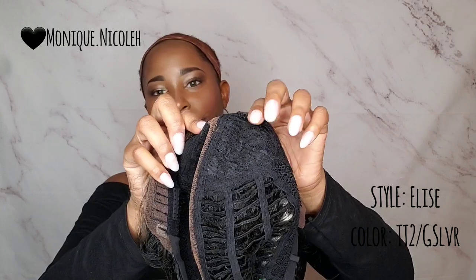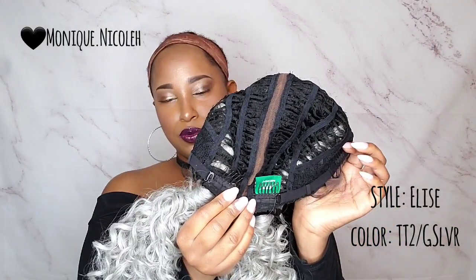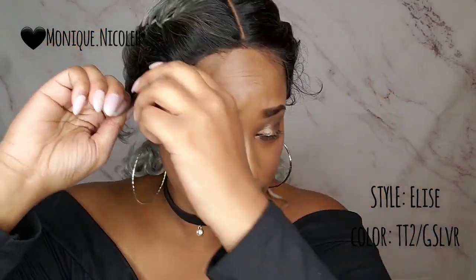I went ahead and cut the lace and put some T7 L'Oreal powder foundation on it. This wig comes with three combs — one on the right, one on the left of the part, and one in the back — with two adjustable straps. I'm just going to go ahead and put this baby on. I don't think this wig is big-head friendly, but I can tell you this: this wig ain't going nowhere, and the style lays flat.